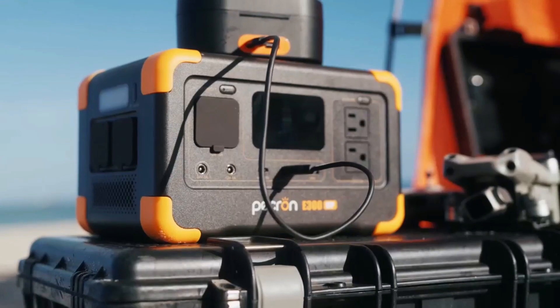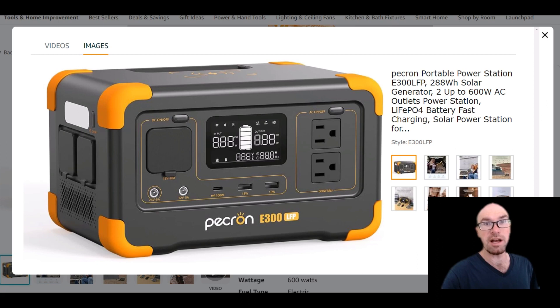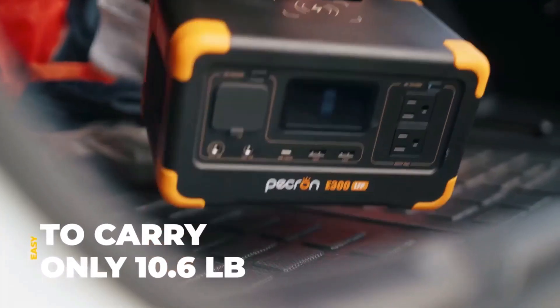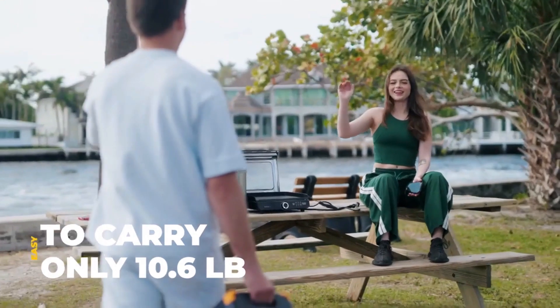Just a quick look at this new Pecron E300 LFP. As the name suggests, it has LFP batteries, so it's only 288 watt-hours, but it's only about 10 pounds and it's pretty small and compact.